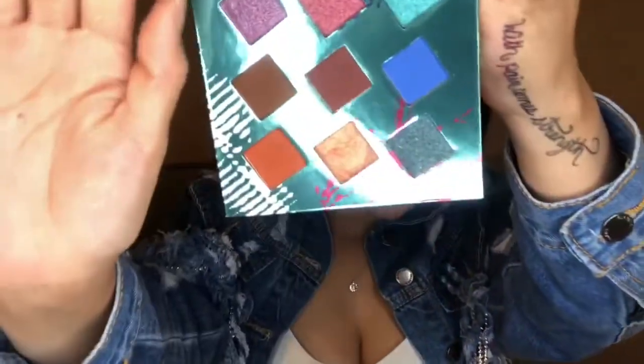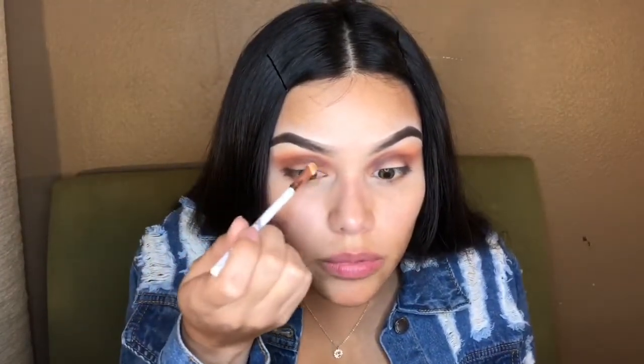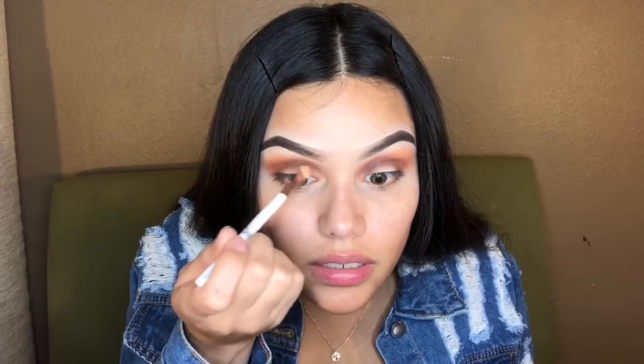This is what it looks like so far — I have to get closer so you guys can see it. Now we're going in with this shade down here. We went in with the first shade, then the second, and now this third one. I'm using the flat brush, and I'm also adding setting spray to intensify the color. We're applying it as if we were cutting the crease, but it'll look a little softer since we're not cutting it with concealer.